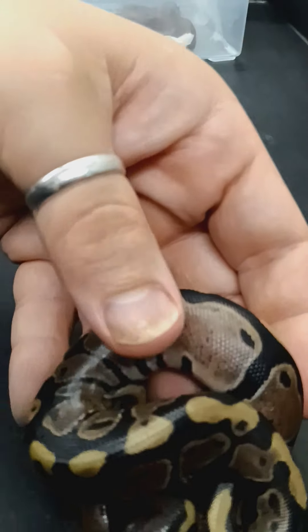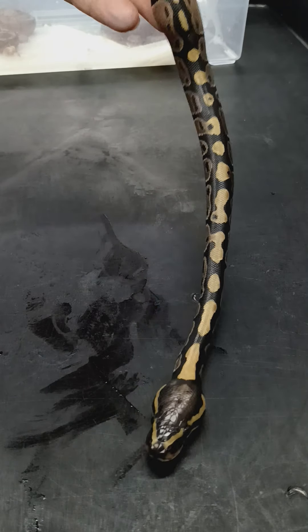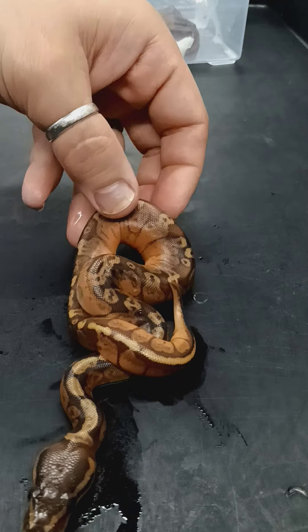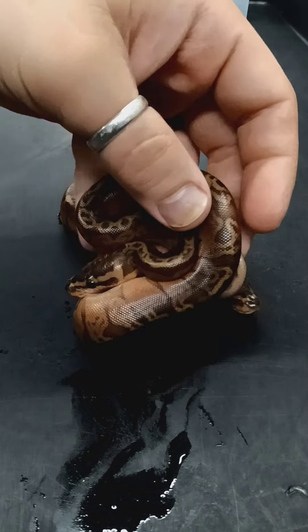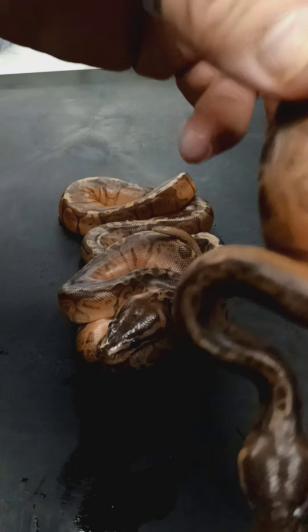They have not shed yet, and I figured I'll do just another update once they have had their sheds. I couldn't wait to show these guys off. First we have the 100% Het, and this is a male. So there's four eggs. Then Sunset... Sunset number three.